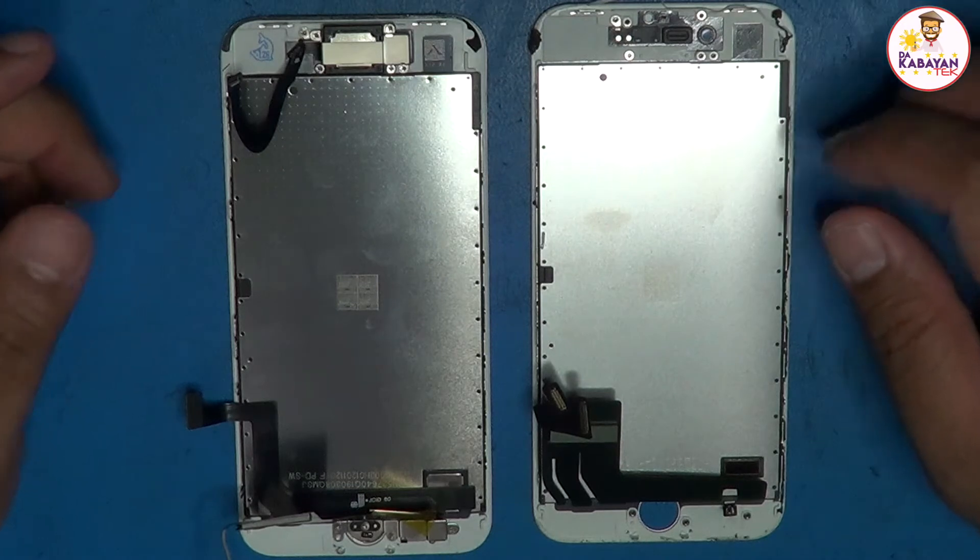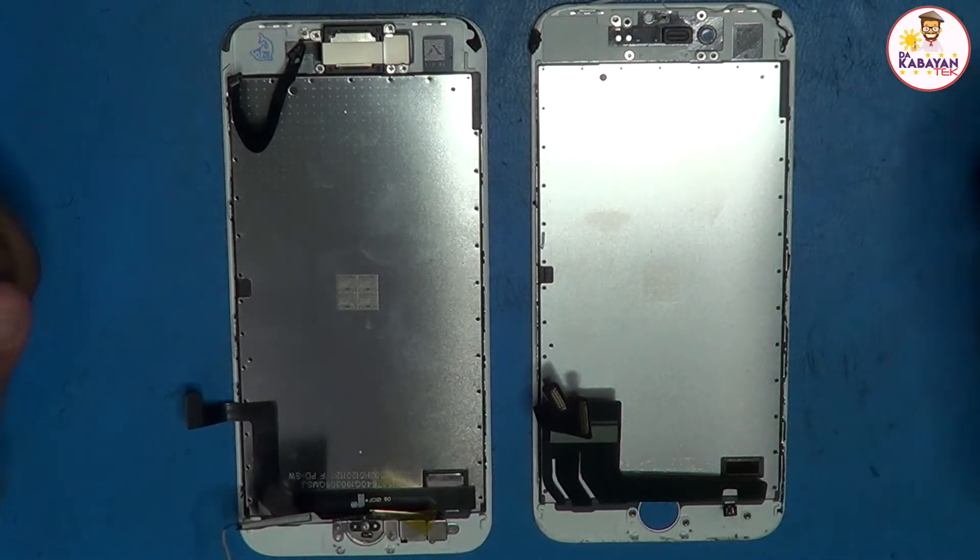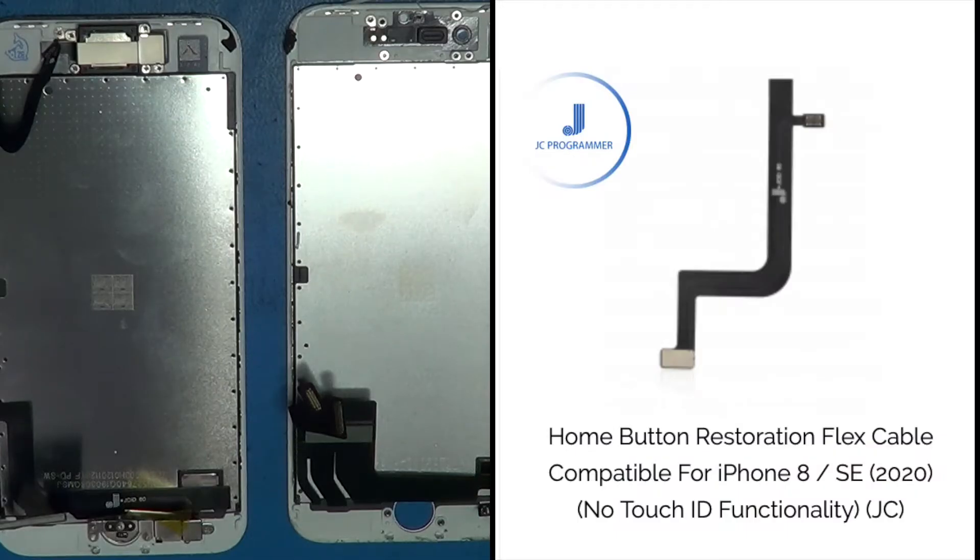Upon researching and asking a few tech friends, they said it should match up with another cable that you have to buy from the JC store. I bought one and used it for a week, and found out that it is better to use alongside the home button.